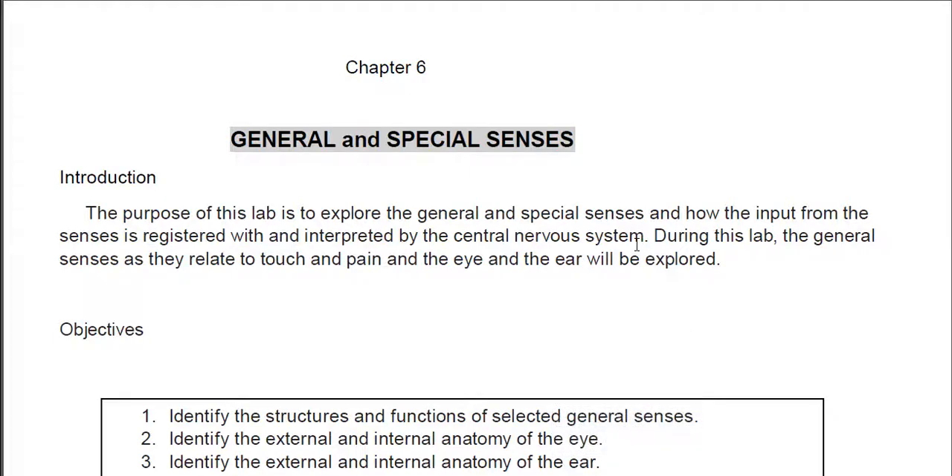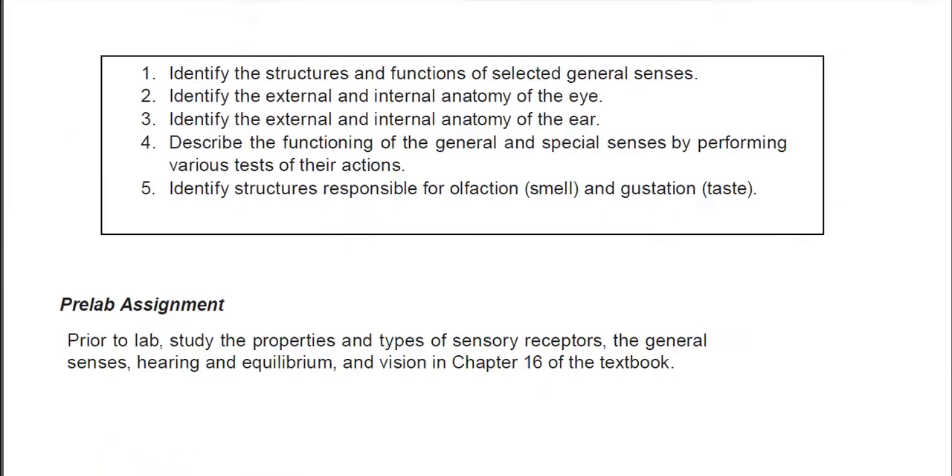After the long nervous system lab, we get a little break and get to talk about the general and special senses, which is one of the more interesting labs. We're going to focus primarily on special senses, but there is a little bit on the general senses.